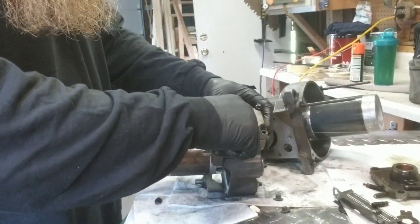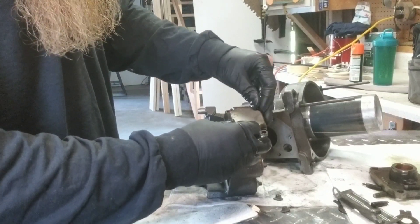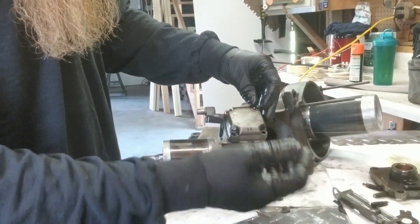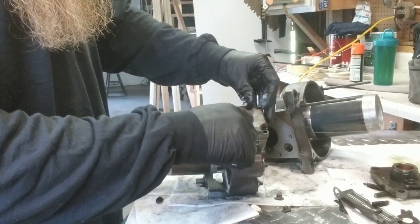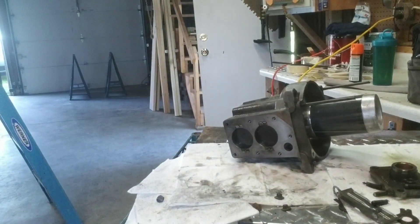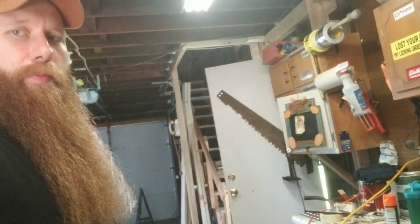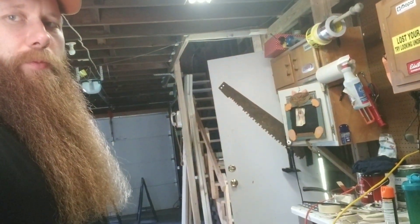So guys, this is what you do on a weekend when you've got nothing else to do and you're really curious about how compressors work or just want to see the insides — maybe figure out why one was making so much noise. Cut it open. Alright guys, that's all for today. See you in the next one.